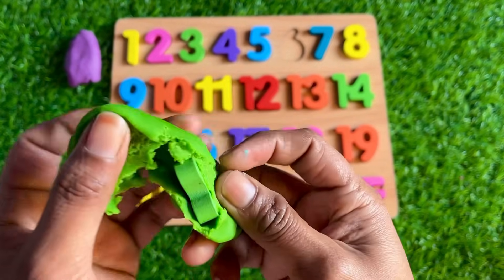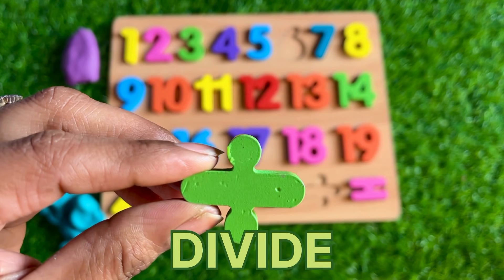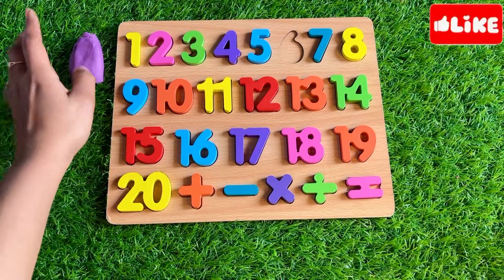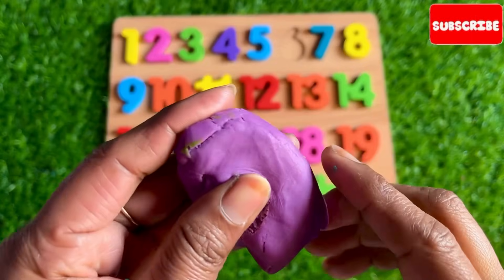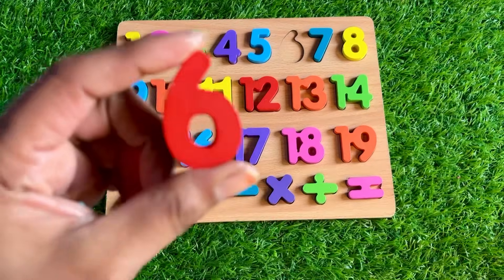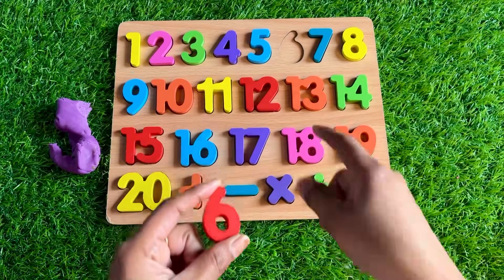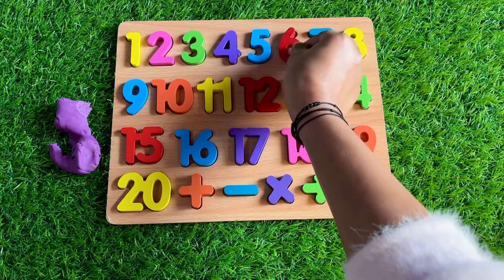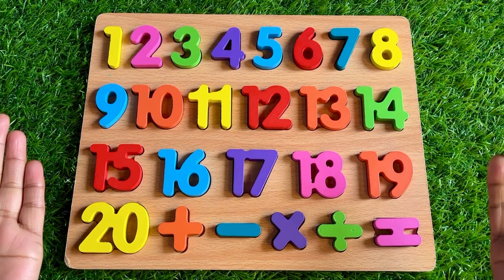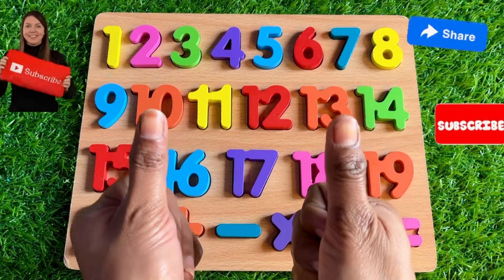Oh, you like this color! Here we got a sign of divide — put it right here. Last: purple color Play-Doh. Which number is hiding? It's number 6! Where should we put it? Only one place is left — so put it right here. Our puzzle board is complete, guys — congratulations!